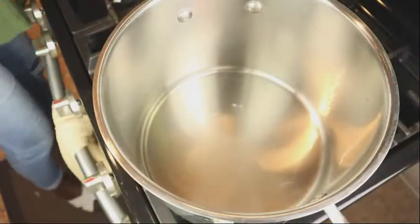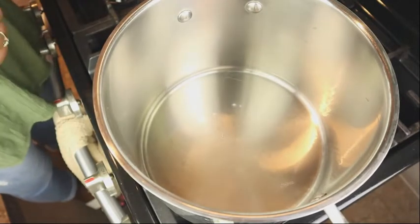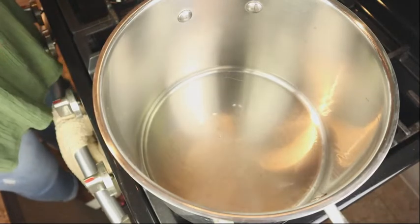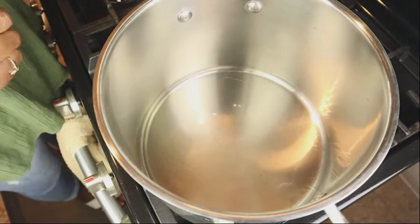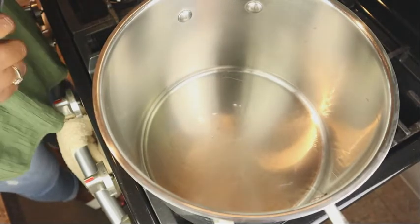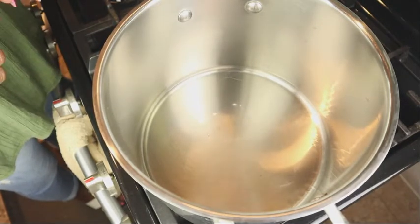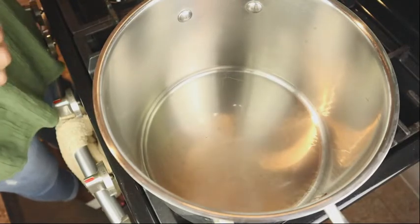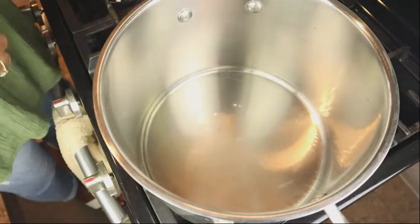We're going to add some sugar — in the old days, before store-bought browning, people used to make browning by burning sugar on the fire when they couldn't afford to buy it. We're going to use some sugar to actually make some browning. We have regular browning as well, but this homemade sugar browning is going to add a special flavor to the goat water.